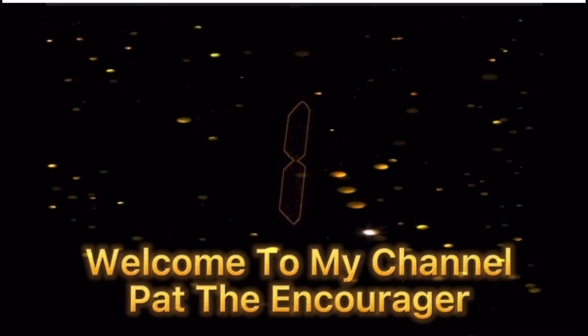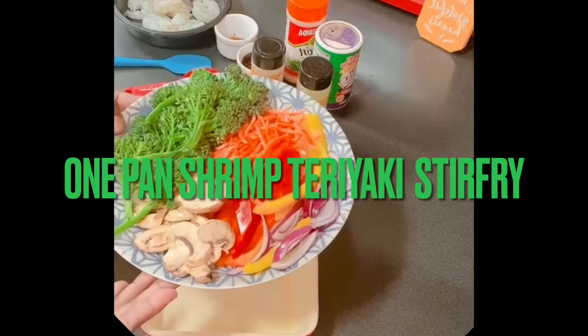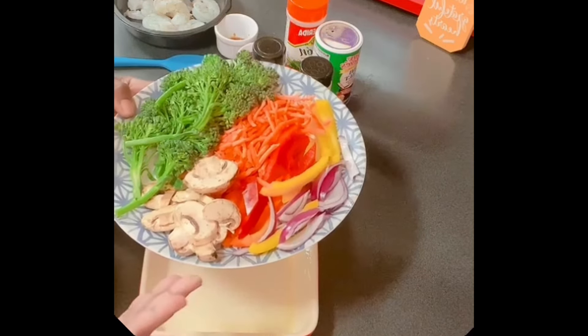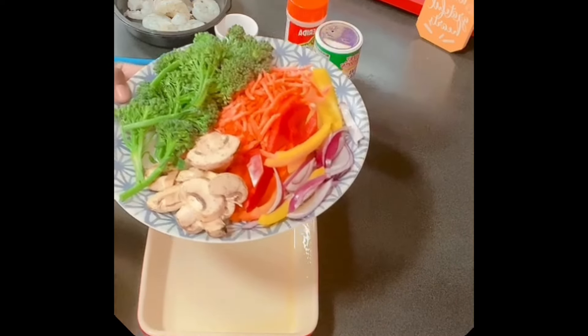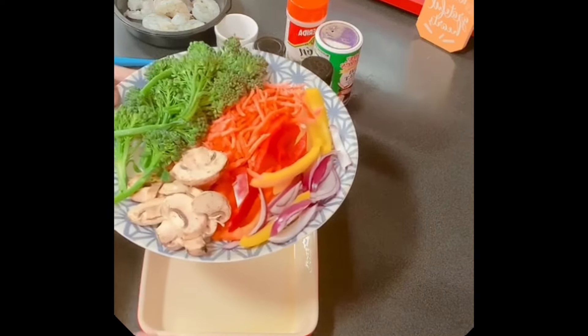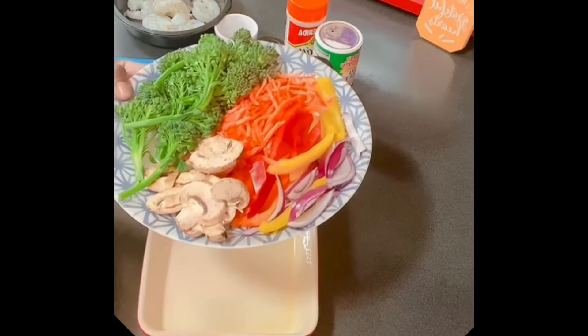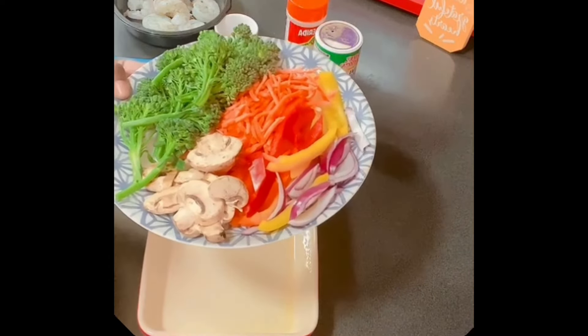Welcome back to my channel, this is Pat the Encourager! Hey everybody, what's going on? Today we're going to make some delicious shrimp vegetable teriyaki stir fry — some shrimp stir fry.